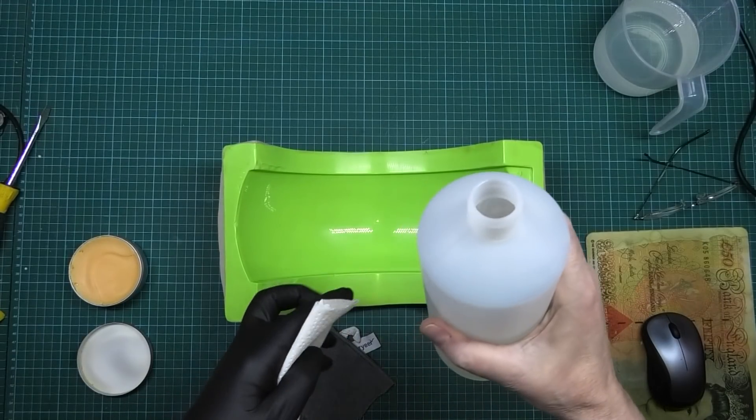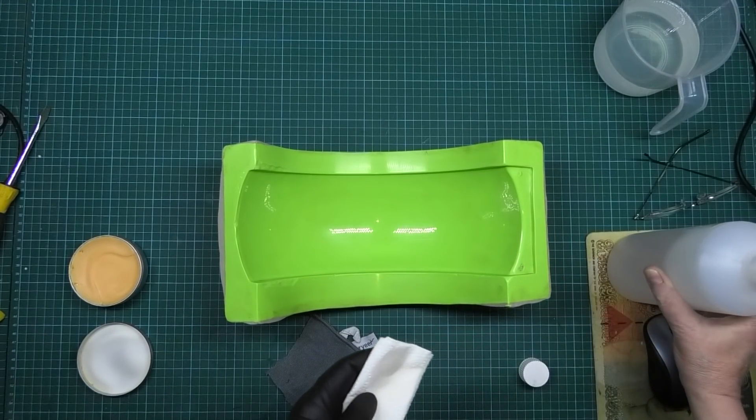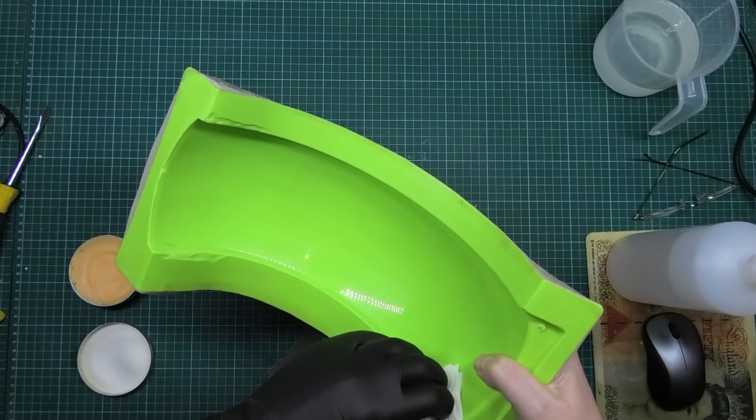First thing I'm going to do is clean it off. This is just IPA — 99.99999% IPA — just to get any contaminants off it, that's all.